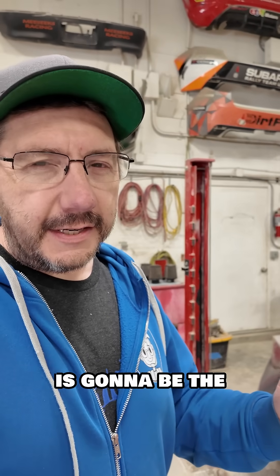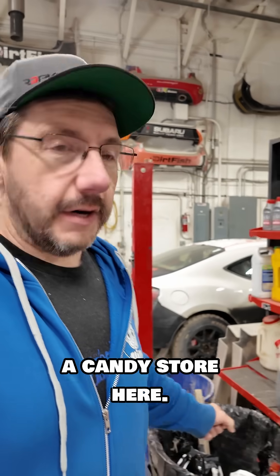We're going to try a bunch of different materials, and the printer for this project is going to be the Bambu Lab H2D and H2S. I think they're going to be able to print what we need. I'm like a kid in a candy store here. Look at this place.